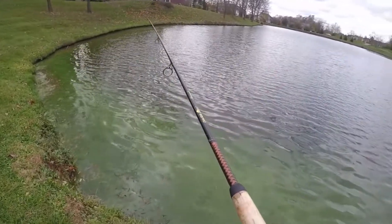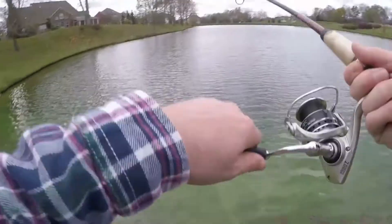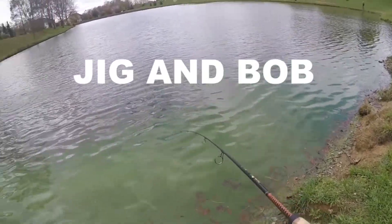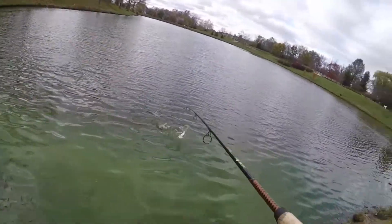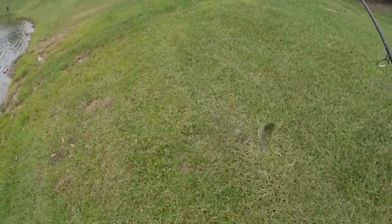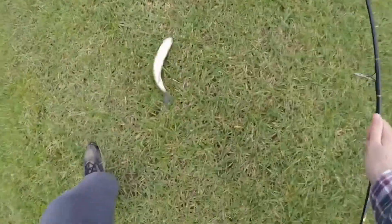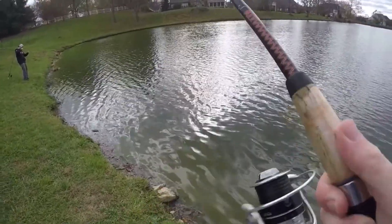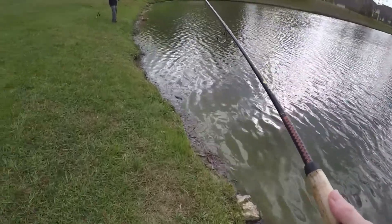Method two is basically you throw it out and it's called the jig and bob. I throw it out, I jig and reel it in a little bit. Jig, jig, reel it in a little bit. Jig, jig. What that's going to do is basically take the swim bait up and down, sit there, up, down, sit there. To me, that looks like an injured bait fish, and bass are going to prey on an injured bait fish because that's going to be an easy meal for them.